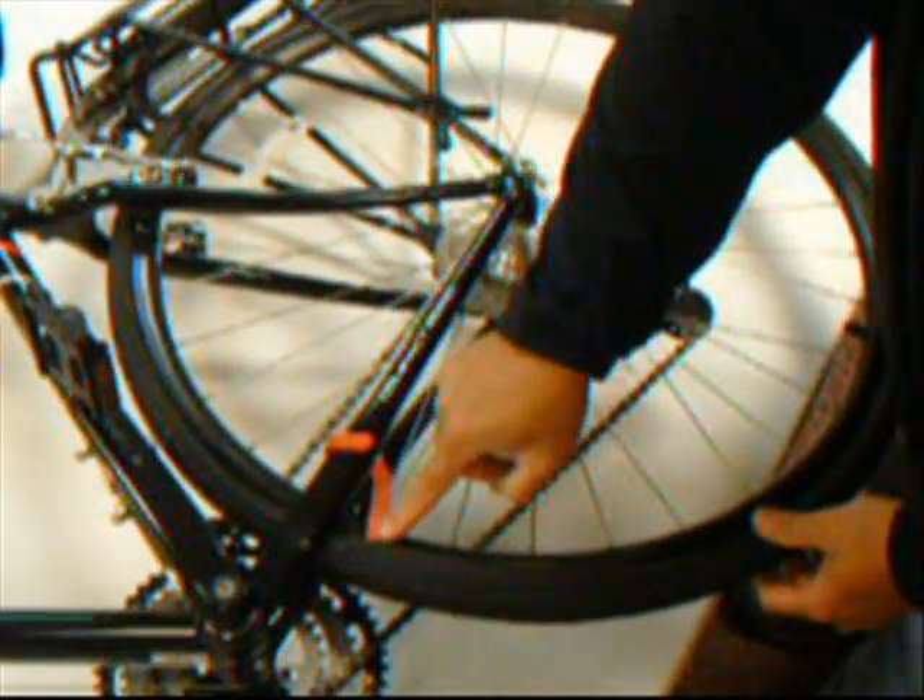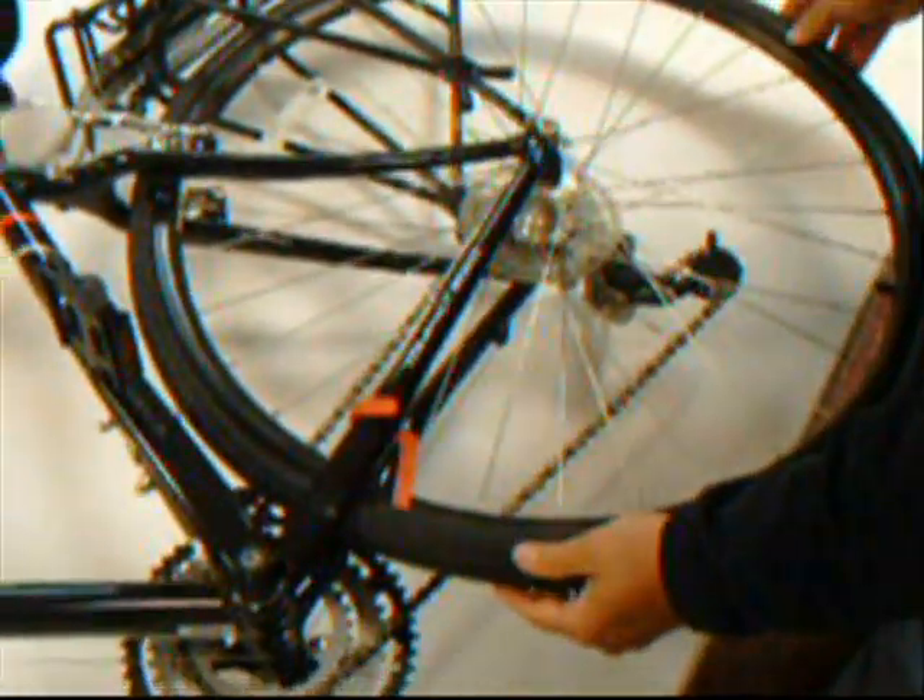Rotate the tire around. Hook the U portion of the tool over the frame. Then rotate the tire counter-clockwise. By doing so, we lock the tool in position and it is ready to go.